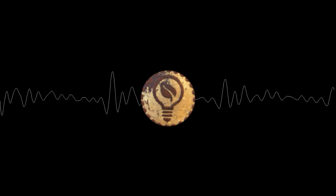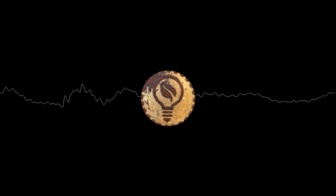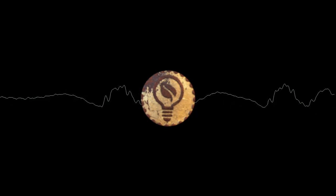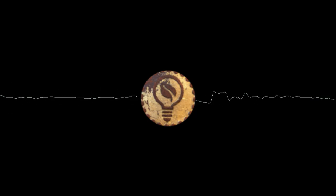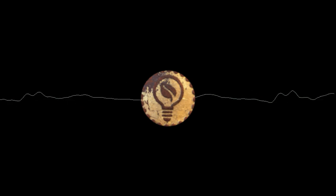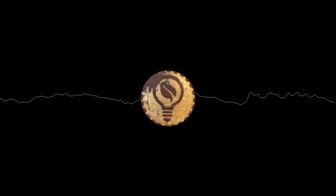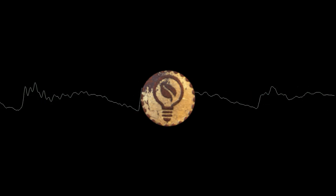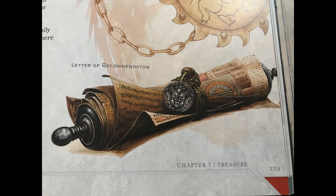Hello everybody and welcome back to the Wooden Otter. Today is the first episode of a new series I'm calling the Mystic Melange — my attempt at making props of as many 5th edition magical items as I possibly can. I've always been intrigued by the magical items spread throughout the D&D rulebooks and haven't really had a chance to use many of them in my games, despite their beautiful artwork and descriptions. For the first episode, we're starting simple with the Letter of Recommendation found on page 229 of the Dungeon Master's Guide.